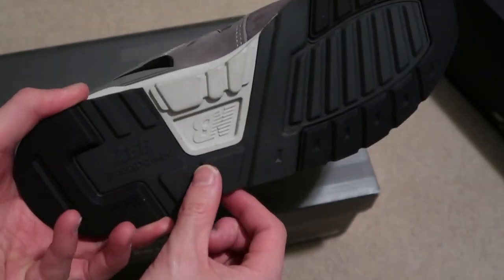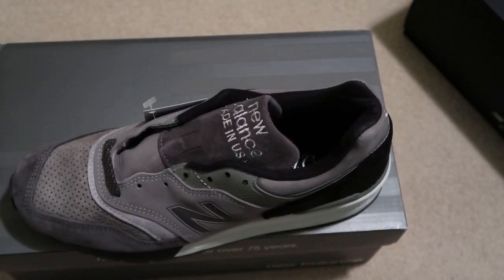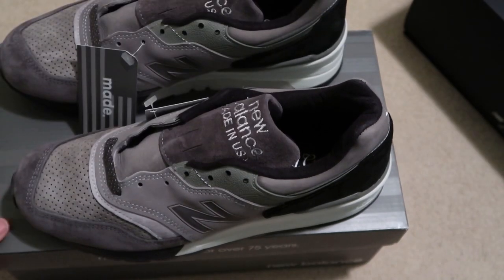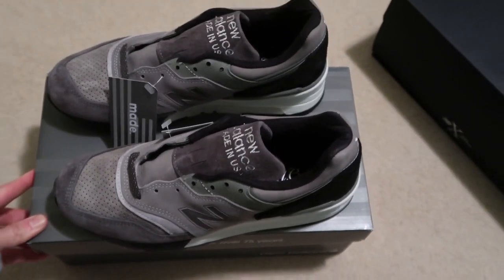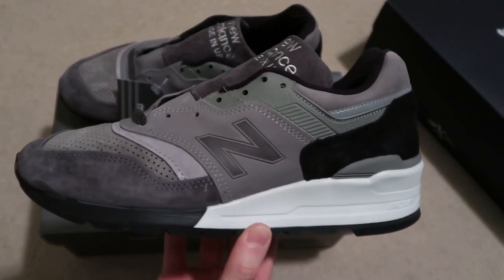10 years and many more. Very sad that J.Crew went bankrupt, but hopefully they will still do more collaborations with New Balance because they are one of my favorite collaborations they ever do — same for Concepts and Ronnie Fieg.